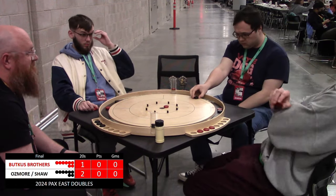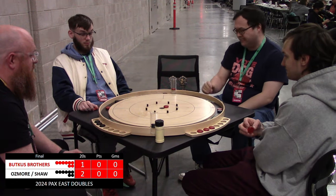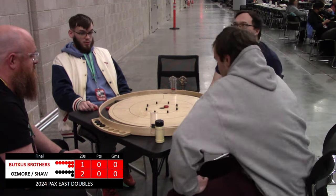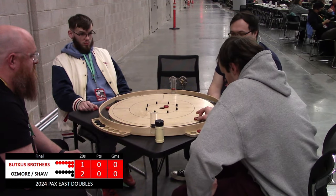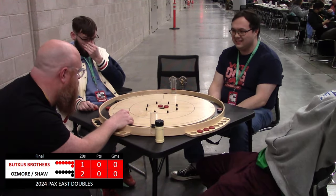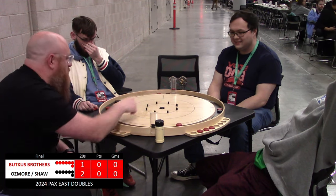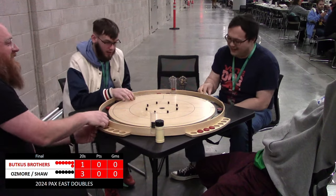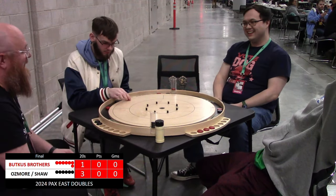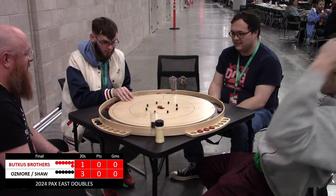Ian Shaw weighing out his options — what's he going to do here? Likely looking for a follow-through or some sort of drift to get away. Catches the peg on the way in, leaving a sliver of opportunity for the Butkus brothers to get back in this. Setting Nick up with the old Mickey Moose double backboard double takeout 20 — fantastic shot! Up three to one in the 20 cup there against the hammer, so lots of discs left.